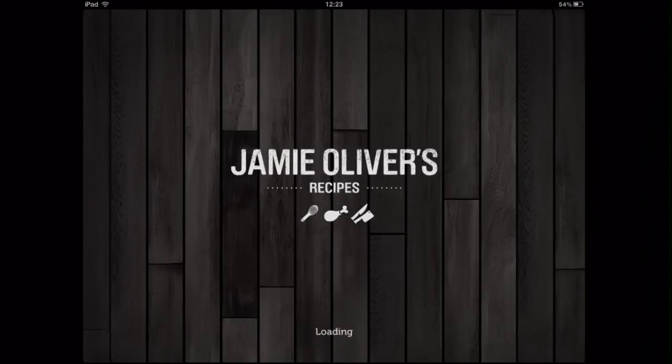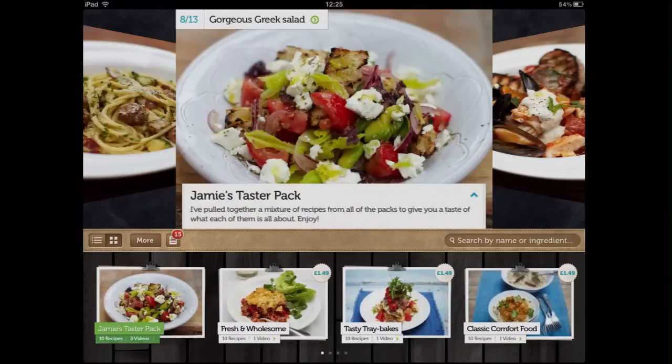Jamie's Recipes is an iPad app featuring TV chef Jamie Oliver that lets you view and download his recipes.